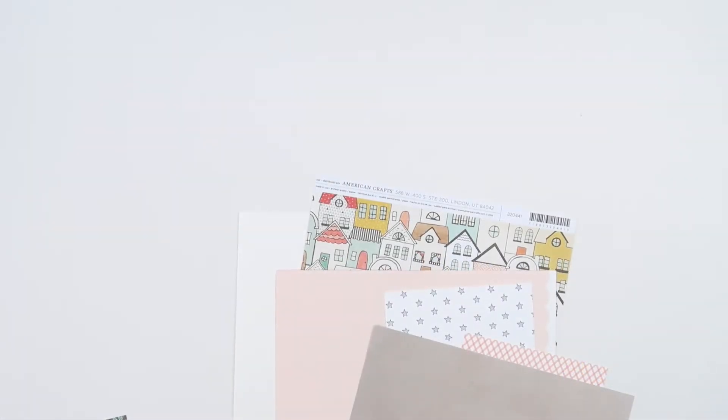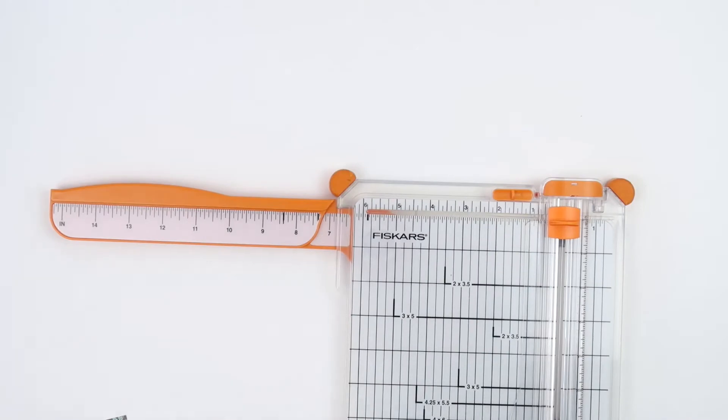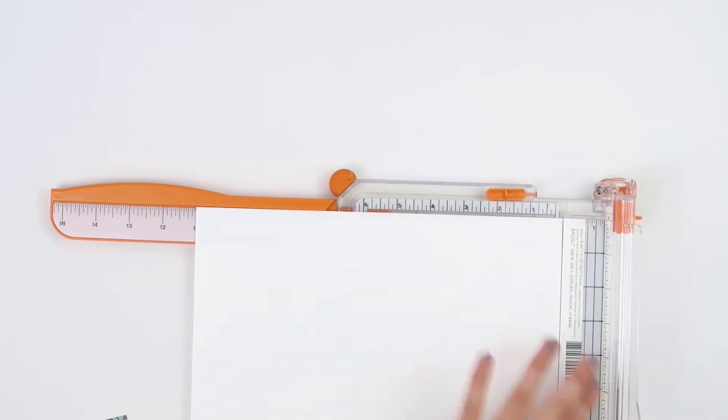Hey friends, it's Susanna. I am back today to give you some tips on paper layering. This was a request that I received from a creatives club member — she was asking if I could share my personal tips on layering paper, so I am just going to jump right in and get started.